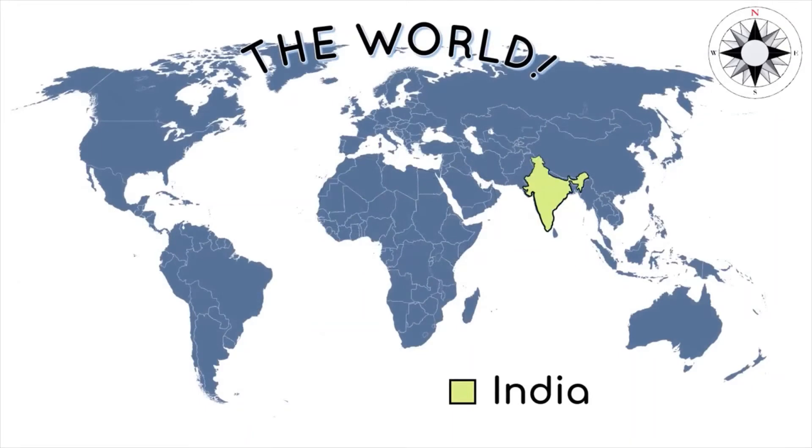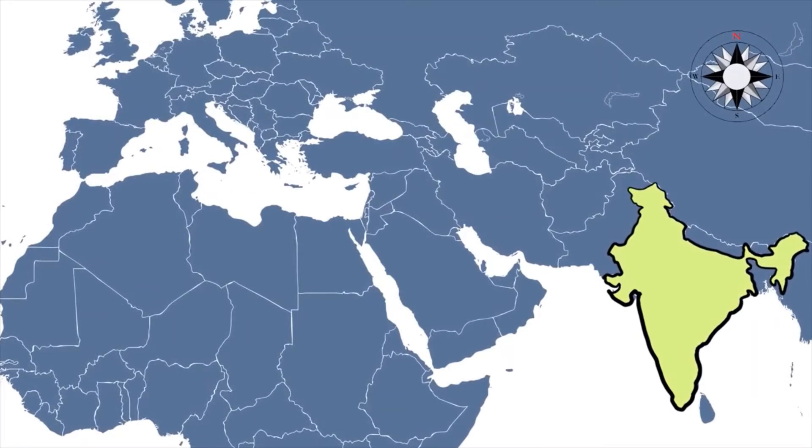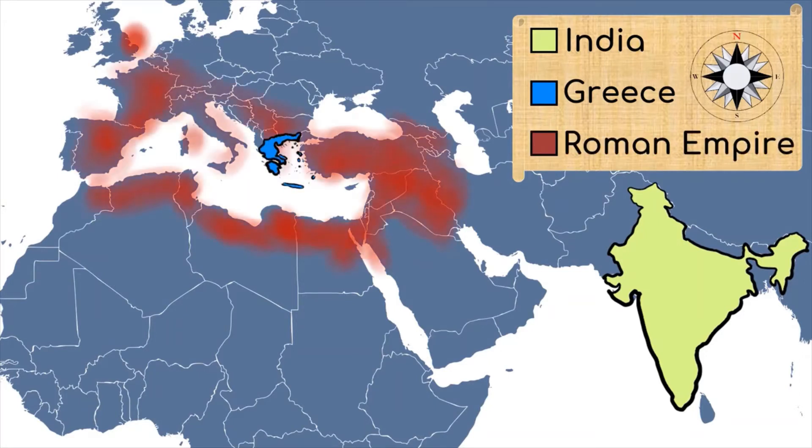The cucumber originated in India and has been cultivated for at least 3,000 years — a long time! It was probably introduced to other parts of Europe by the Greeks or Romans.